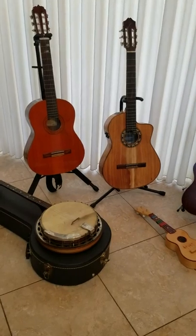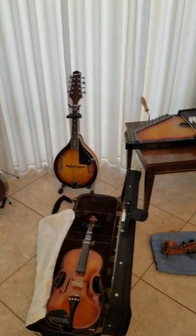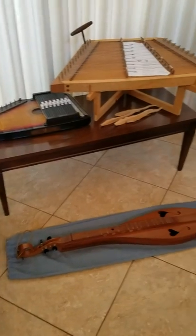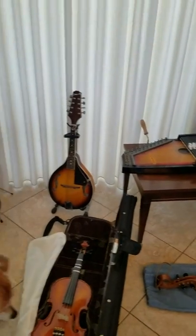Good morning, everybody. This is a collection of my string instruments. Most of them are mine, and a few of them are from school. We're going to be talking about these over the next couple of weeks.